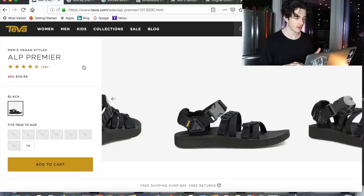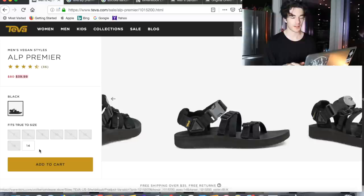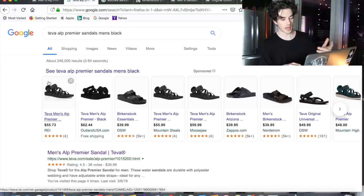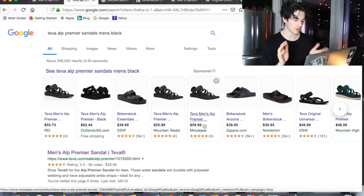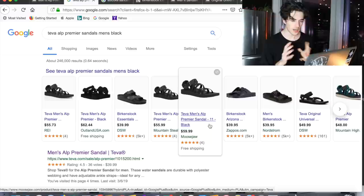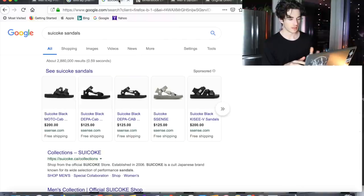I just want to show you guys five quick other options to the ALP Premiers. I did get these on sale for 40 dollars — 50% off, really good deal. They only have a size 14 left, but they do have them from other retailers like REI, Outland USA, Mountain Steals, and Moosejaw, all for around 50 to 60 dollars, so not too bad.